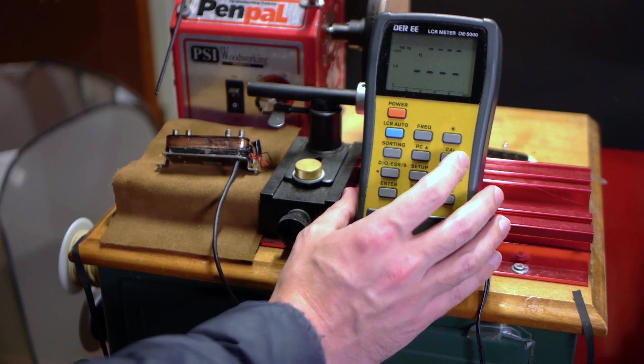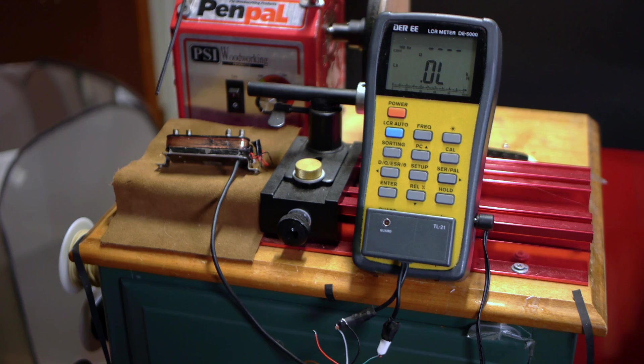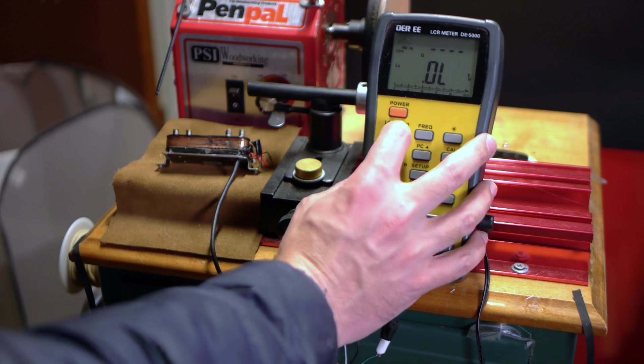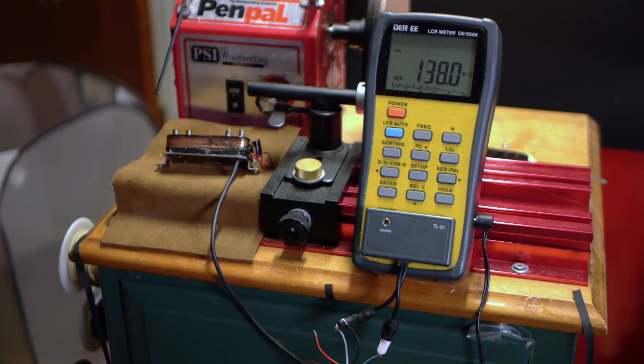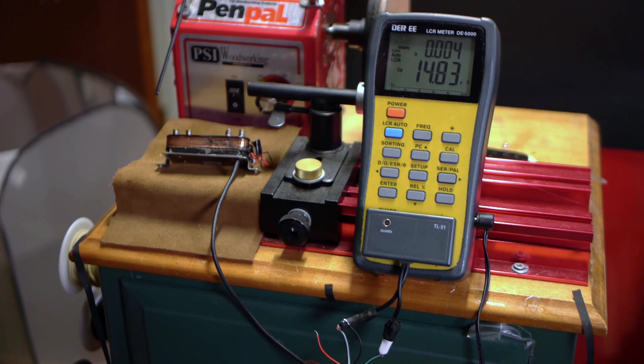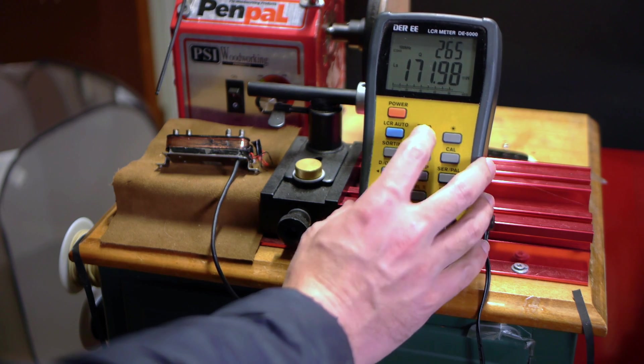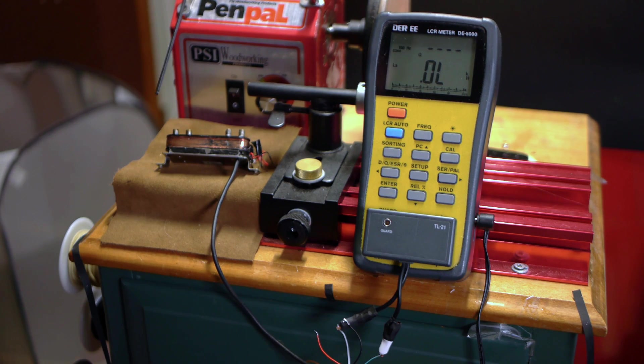I've heard that capacitors wired in line with the pickup can cause it to have no DC resistance reading, but I don't think that's the case here. Testing the screw side coil — that would be the green and white wires — I'm getting nothing but red flags: DCR around 138 megaohms, which implies a break in the coil wire; super low capacitance around 14 picofarads; and no inductance reading to speak of. The other coil looks better, but remember, there is no 'almost' with pickups. They either work or they don't. And judging by the readings I'm getting on my meter, both of these coils are broken.